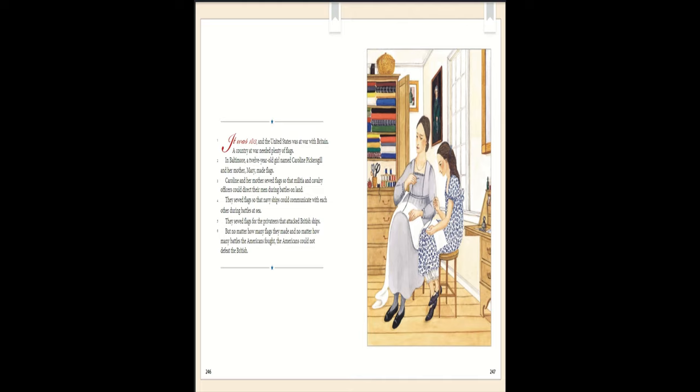In Baltimore, a 12-year-old girl named Caroline Pickersgill and her mother Mary made flags. Caroline and her mother sewed flags so that militia and cavalry officers could direct their men during battles on land. They sewed flags so that Navy ships could communicate with each other during battles at sea. They sewed flags for the privateers that attacked British ships. But no matter how many flags they made and no matter how many battles the Americans fought, the Americans could not defeat the British.